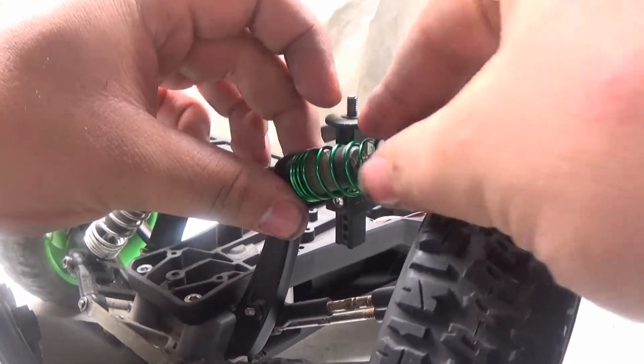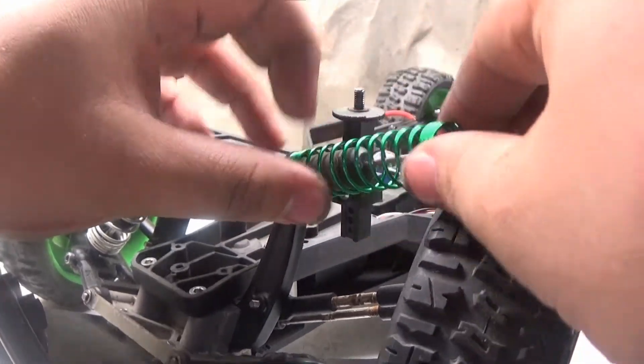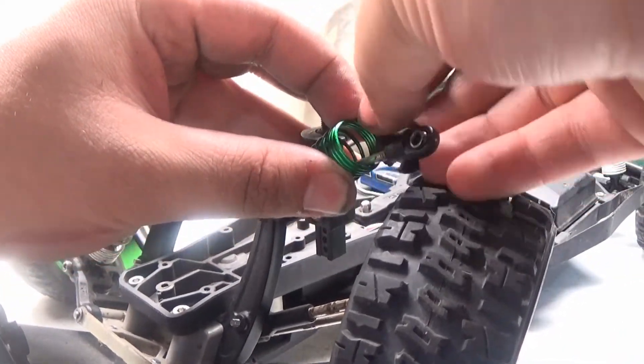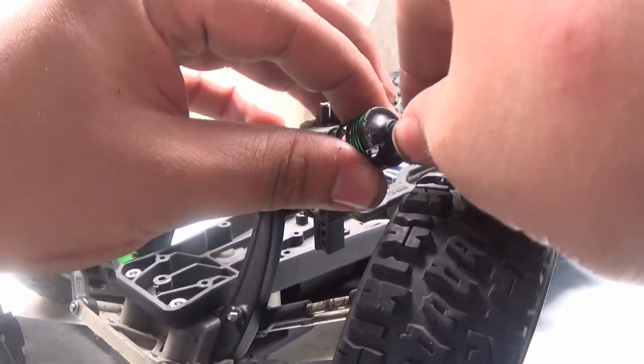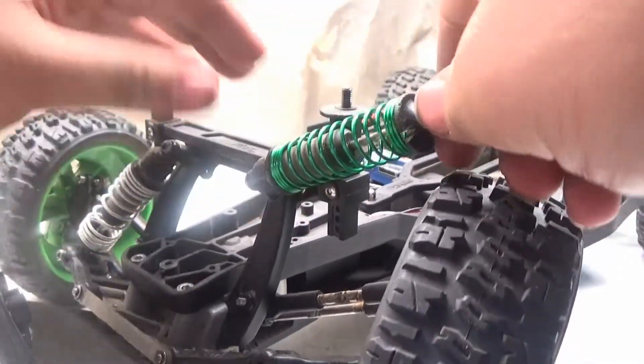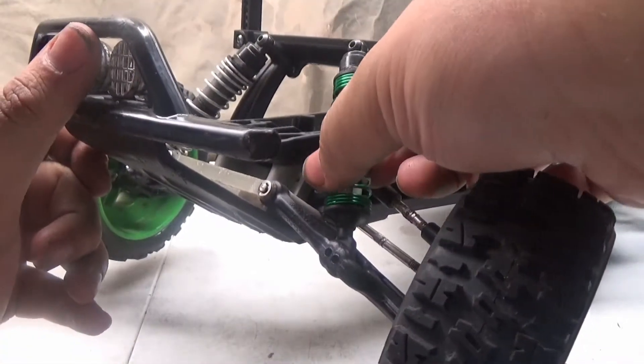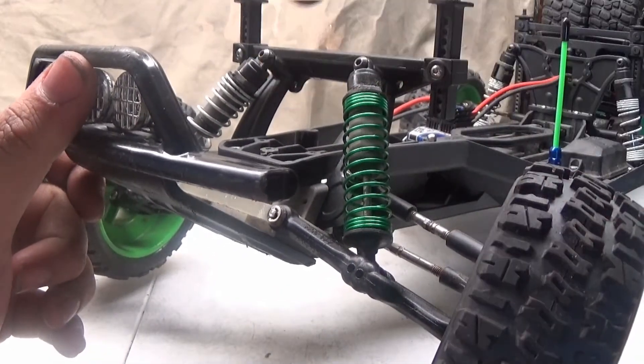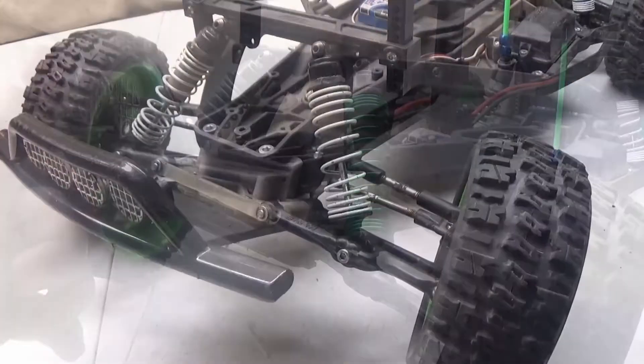Grab one of the new springs, push it down, slide it in place just like so, get it sitting right, swing it back around, and put the screw back in place. Then it's the same process for the other three.